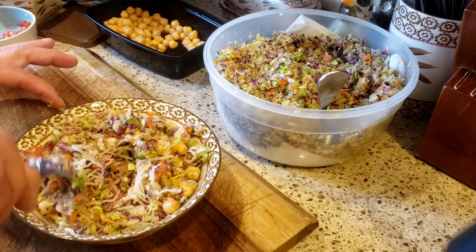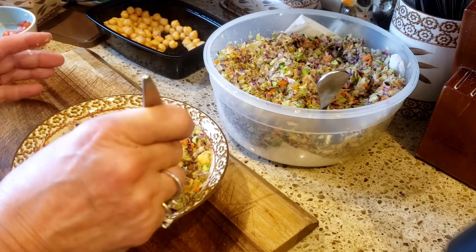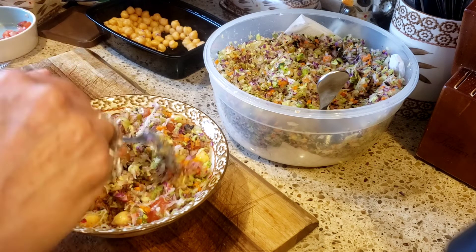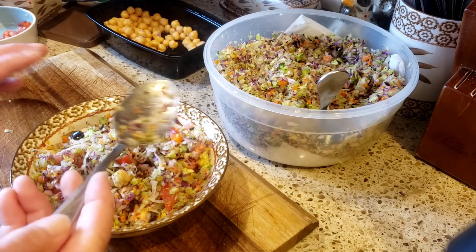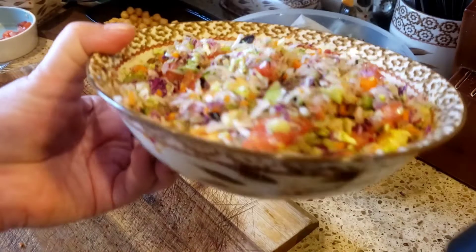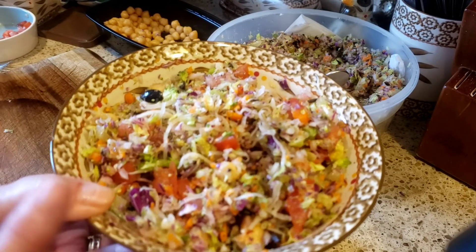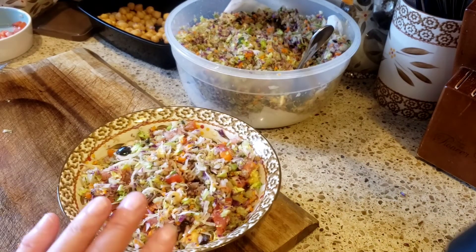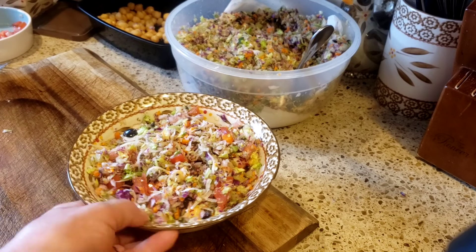There you have it, guys — the best chopped salad ever. Let me give it a taste. It's so good, you guys. Delicious. See the black olive — basically every bite you get a little bit of everything, and that's what I love about it. It's just so tasty when you eat it like this compared to a regular salad. It's just so, so flavorful. Absolutely delicious.